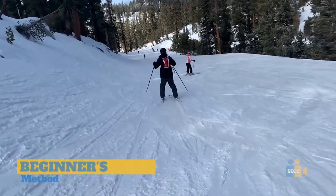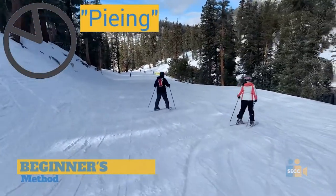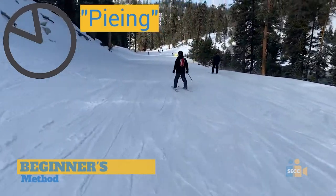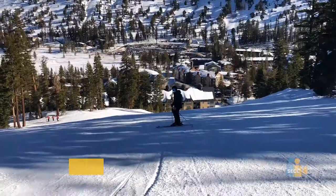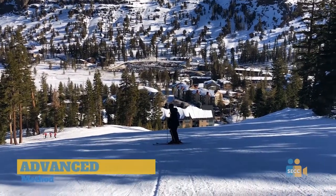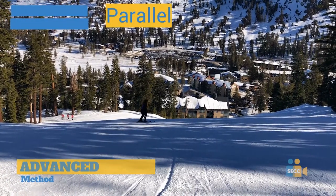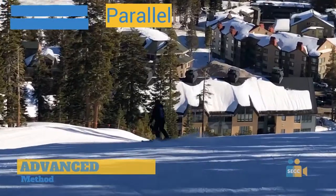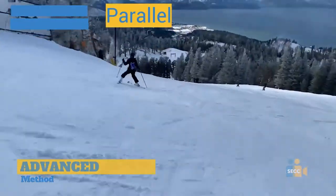Step four: skiing methods. For beginners, when you first ski you want to use the pizza method — that is when your feet spread apart to form a triangle to slow down, and when you put them back together to go faster. When you eventually get more advanced, you'll want to go faster and turn by lifting your back ski foot slightly and holding it until you make a full 180-degree turn, otherwise known as parallel skiing.